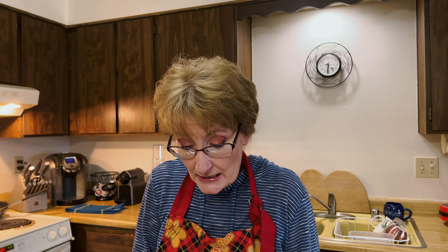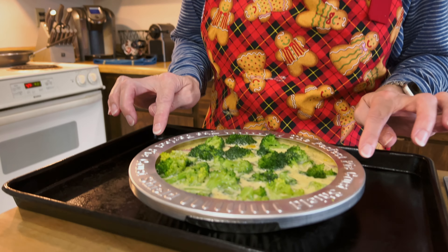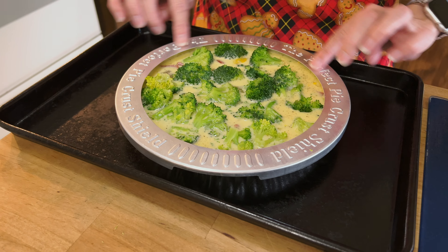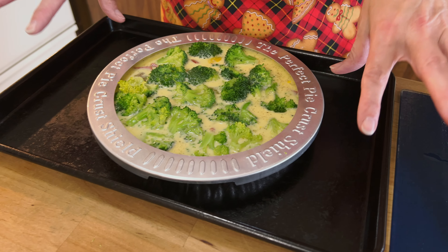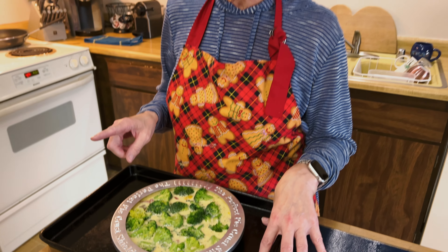We're going to put this around the sides here, on the edges, so that while it's cooking the outer doesn't start to burn. We're going to have it in the oven for 15 minutes at 425, and then we reduce it down to 325 for another 25 minutes.